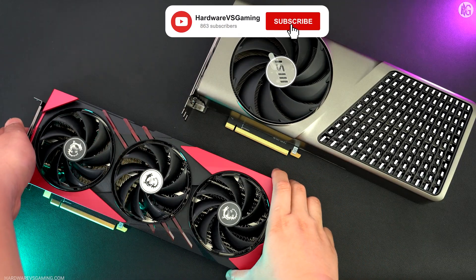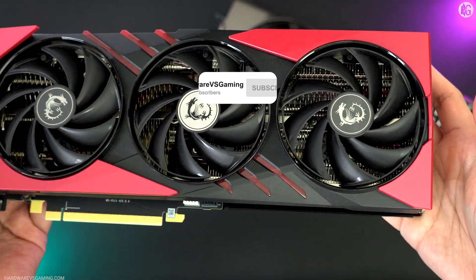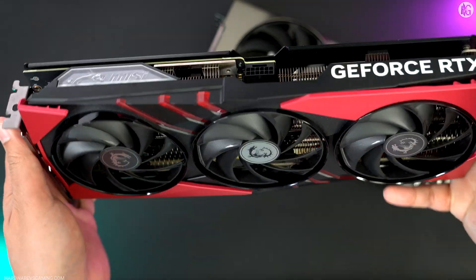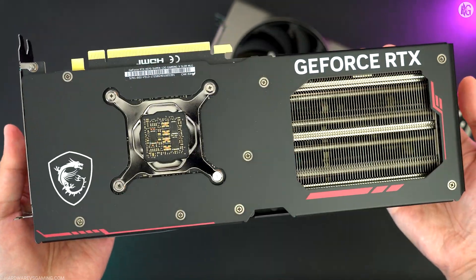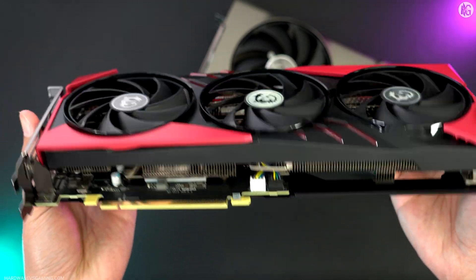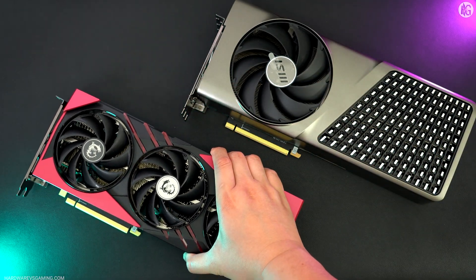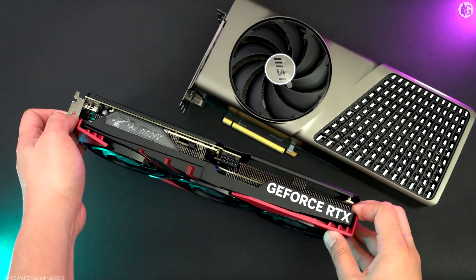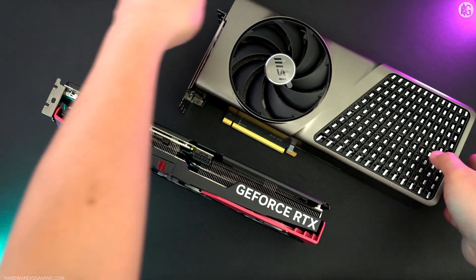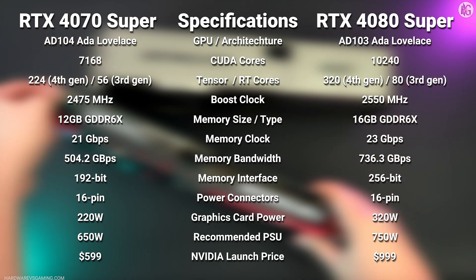The RTX 4070 Super features 7,168 CUDA cores and 12GB of GDDR6X memory. Meanwhile, the RTX 4080 Super has 10,240 CUDA cores and 16GB of GDDR6X memory. Of course, the RTX 4080 Super is more expensive than the RTX 4070 Super — much more expensive, about 67% more expensive.